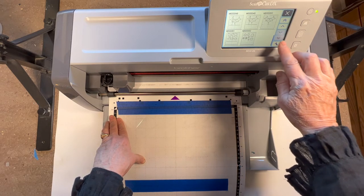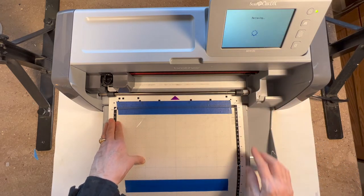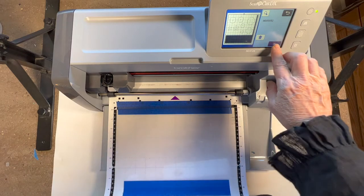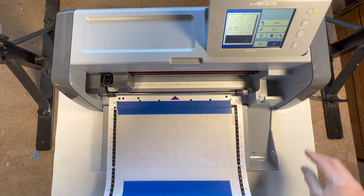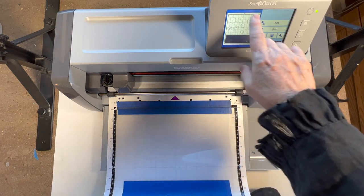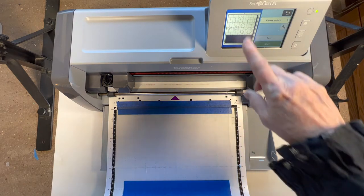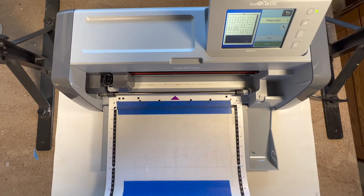I'm going to retrieve the pattern I just scanned in. I go down here and there it is right there - it's pulling up the pattern. I'm going to say okay, and it all looks like it's good. I don't need to add anything, so okay again.